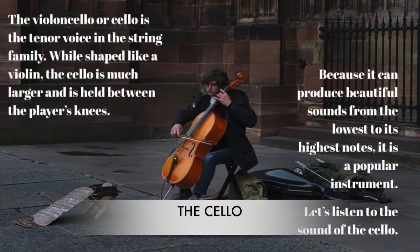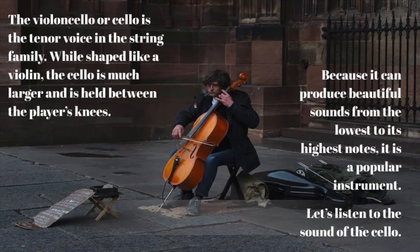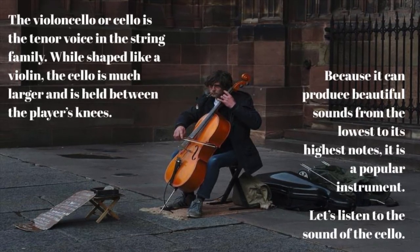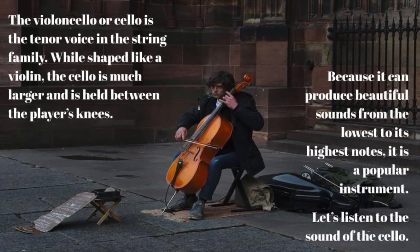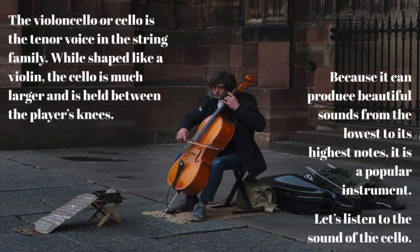The violoncello, or cello, is the tenor voice in the string family. While shaped like a violin, the cello is much larger and is held between the player's knees. Because it can produce beautiful sounds from the lowest to its highest notes, it is a popular instrument. Let's listen to the sound of the cello.